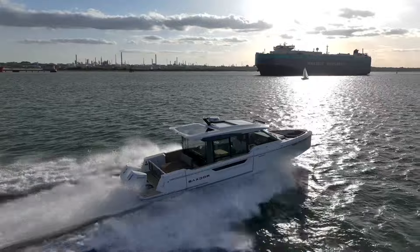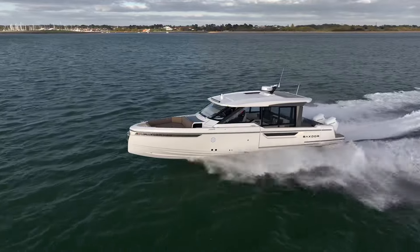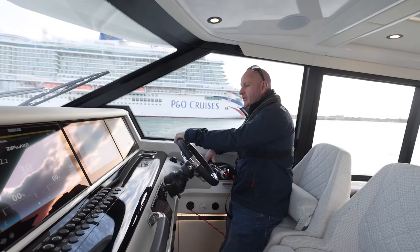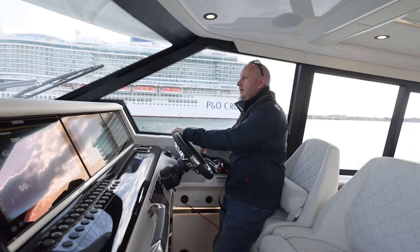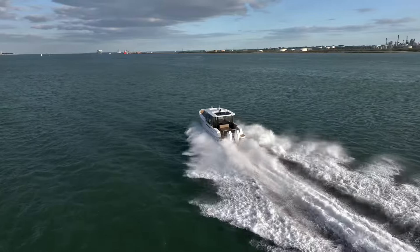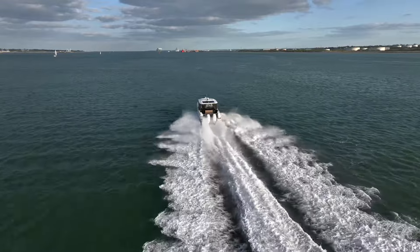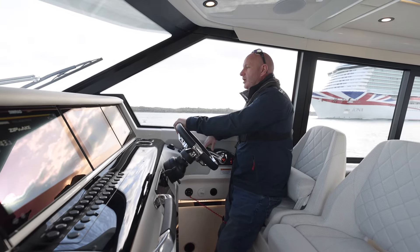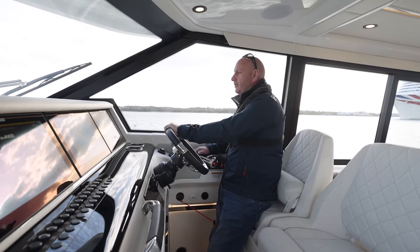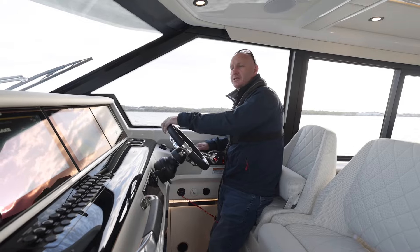There's a bit of traffic here in Southampton Waters this evening, but I'll just get out of the way — very smooth up onto the plane. I'm doing 35 miles an hour at the moment; fuel usage combined is 135 litres per hour. While we've got a nice clear straight I'll bring it up to wide open throttle. As you can hear the sound is extremely quiet on the boat — we're over 40 miles an hour, nowhere near wide open throttle. RPM is five and a half thousand and I haven't touched the Zipwake trim tabs.